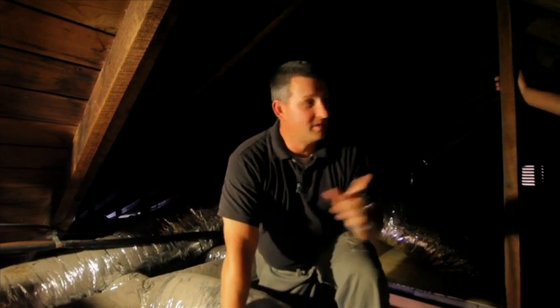Hi, it's John Lombardi with Dr. Energy Saver by Frontier Basement Systems. We're here in Nashville at a house near Belmont University, and we're up in the attic. I'm here with Fernanda, who's a foreman on this job.